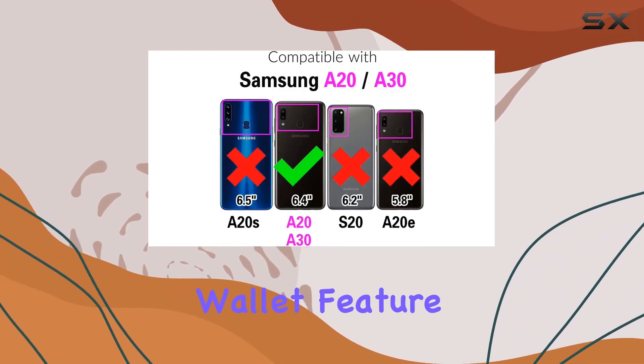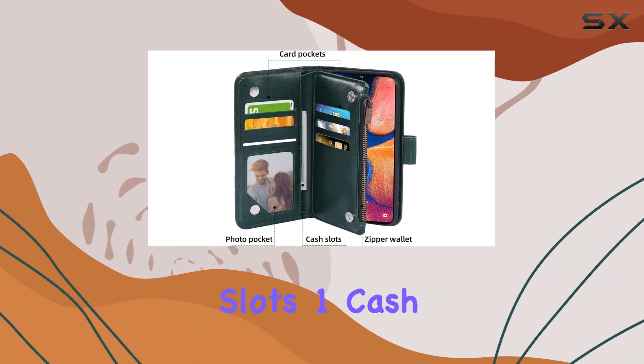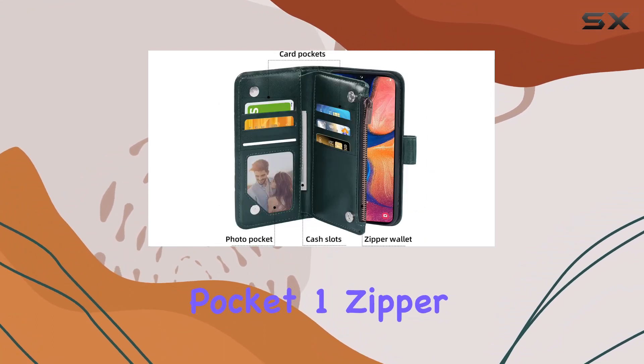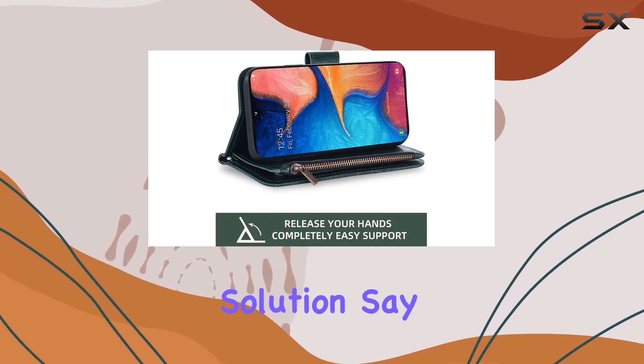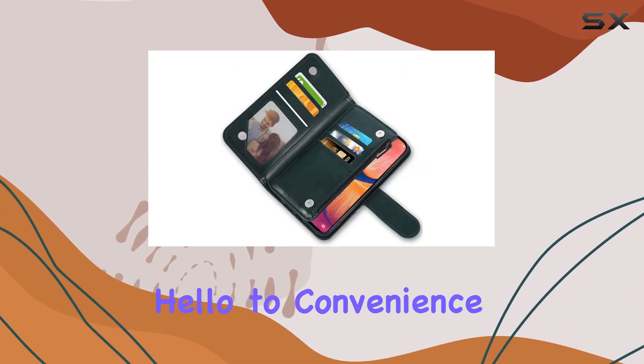Now, let's talk about the wallet feature. With 6 card slots, 1 cash pocket, 1 zipper coin wallet, and the phone shell, it's a great all-in-one solution. Say goodbye to bulky wallets and hello to convenience.